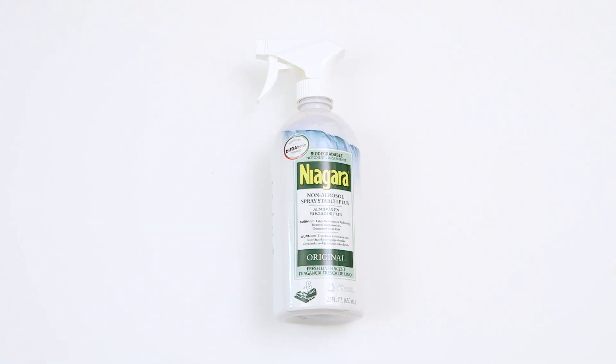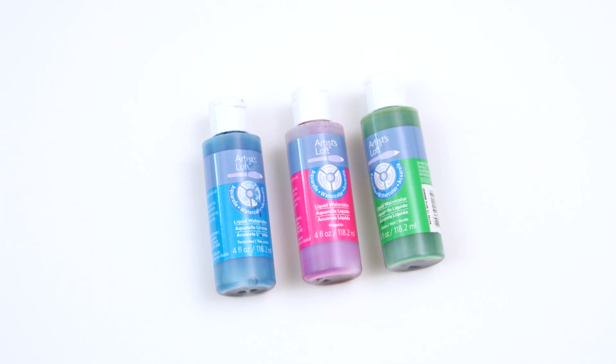All you're gonna need is some liquid starch, Elmer's glue, and liquid watercolors or food coloring.